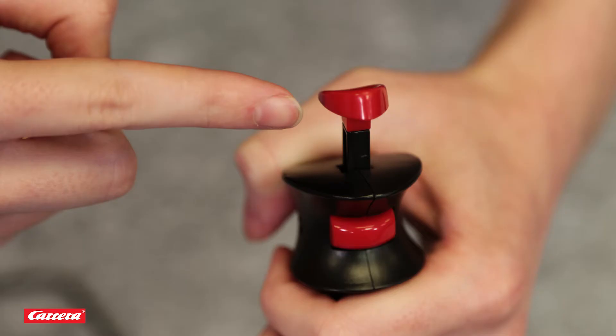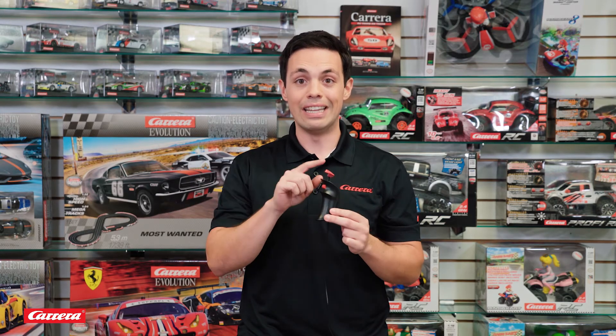Now all Carrera Go controllers have two buttons. This plunger on the upper side is your throttle input — it functions just like a gas pedal on a conventional car. Press it down a little and your car will accelerate a little; press it down a lot and your car will blast off.